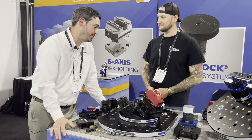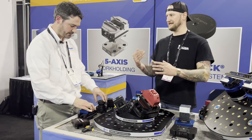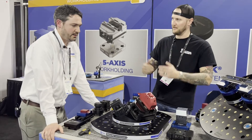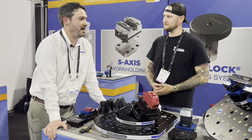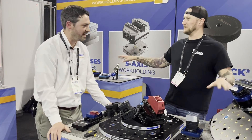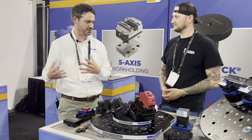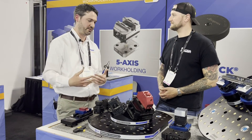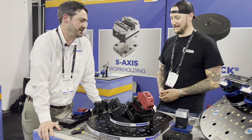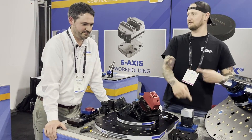We have a full team of applications engineers that design and lay out custom subplates for customers. A lot of the time we encourage people: don't just think about the job you have right now. When you take the time and investment to put a subplate on your machine table, think about what flexibility that could open up down the road. In terms of buy-in, it's not uncommon for us to tool up one machine and then have it organically spread throughout the shop as they see the benefits. And with ball lock you can still utilize your old tooling — put your old vice, old chuck, or old fixture on a ball lock plate without restriction.